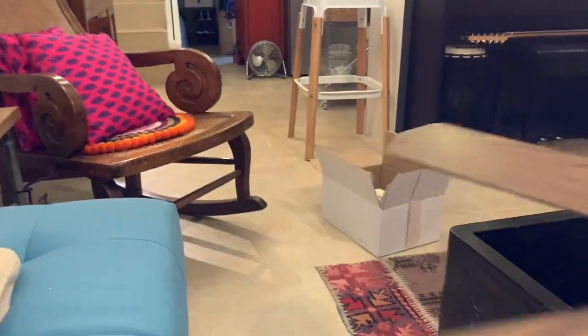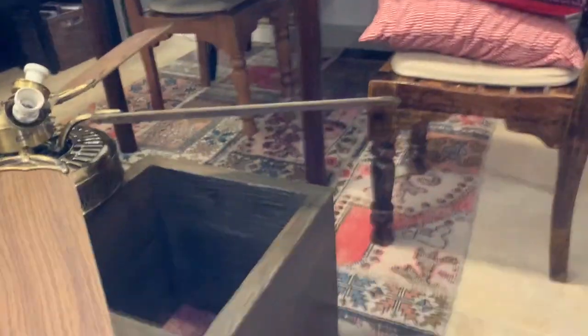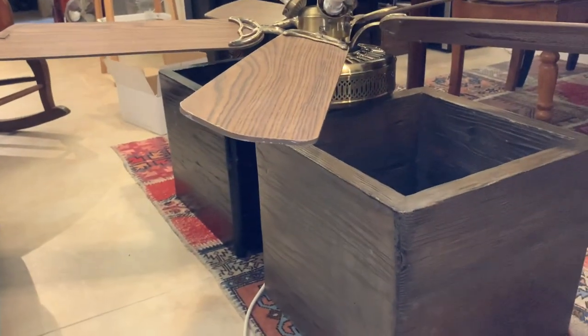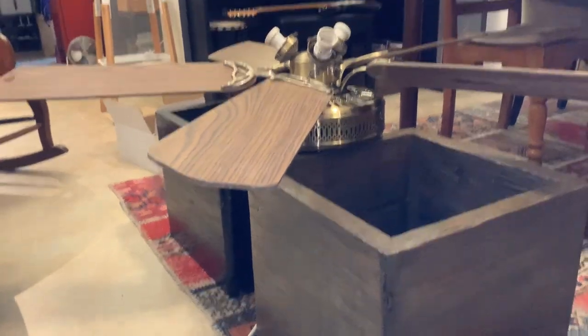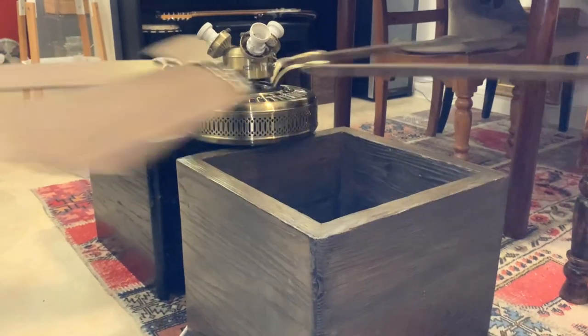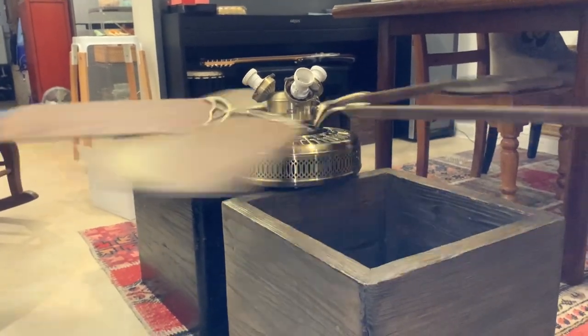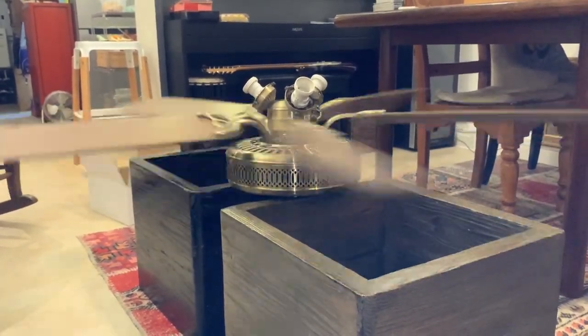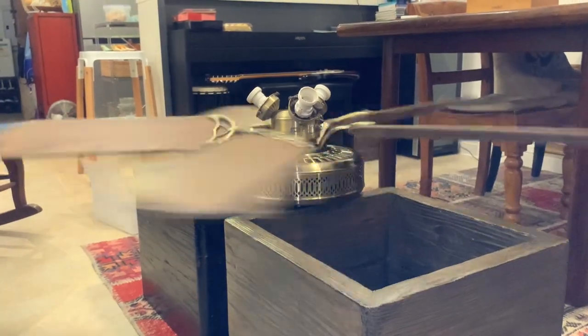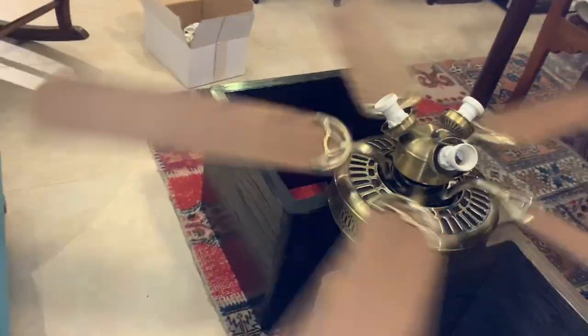Let's see if higher speed is any more stable. I have my hand near the switch just to immediately cut it off if needed. Yeah, it's not in the best condition.